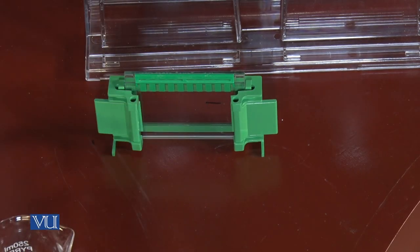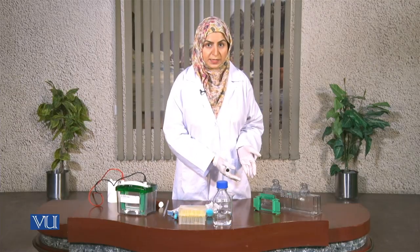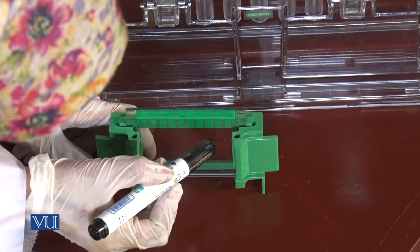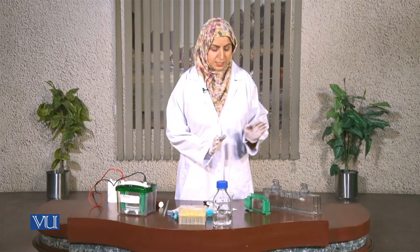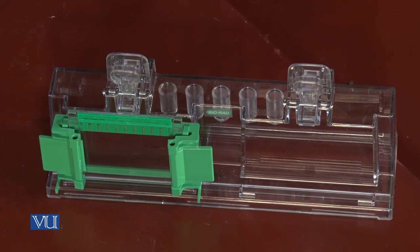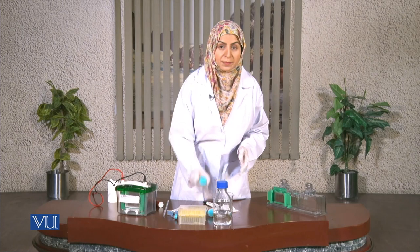There are two types of gels. Our lower gel is a separating gel and our upper gel is a stacking gel. The lower gel is a separating gel; we have to pipette it to this level. Now we are going to fix it in the stand. It's fixed. Now we will prepare the two solutions for the separating gel and for the stacking gel.